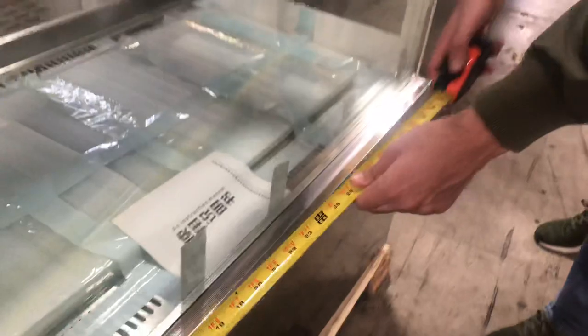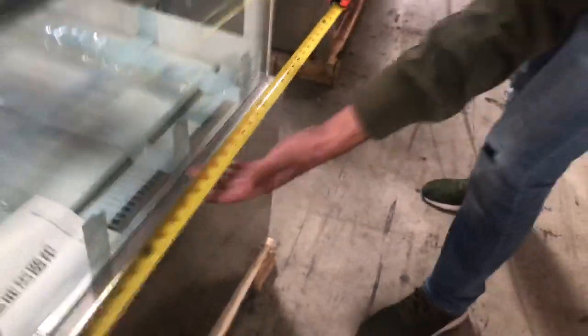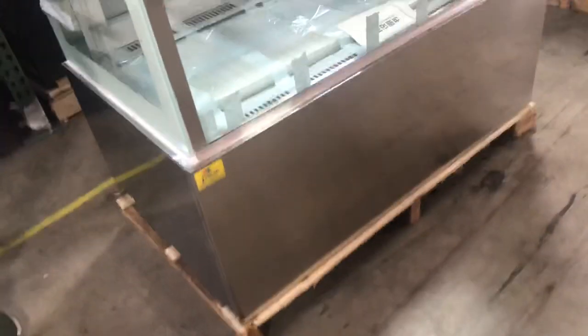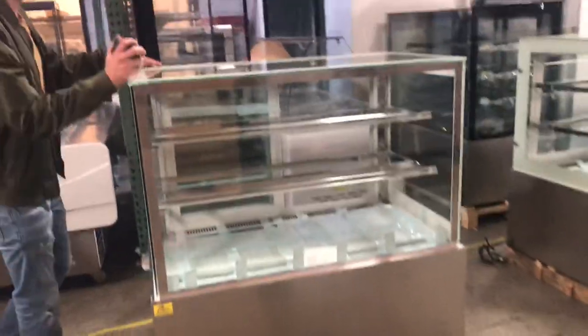Let's go ahead and first cover the overall dimensions of the unit. For the length you're looking at about 47 inches; for the depth of the unit you're going to be looking at 27 inches; and the overall height of the unit is going to be about 47 inches high. The unit also has wheels — casters on the bottom — so you can easily move it around as needed.